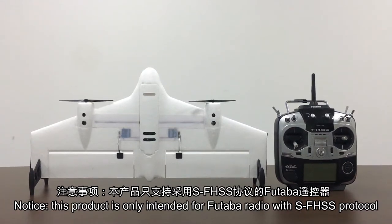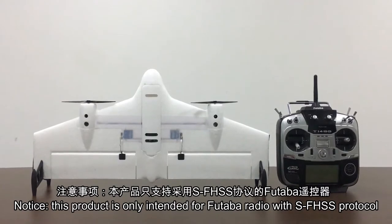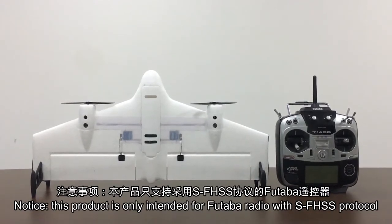In this video, we are going to show you how to bind your Futaba radio to the aircraft M600, step by step. So let's do it.